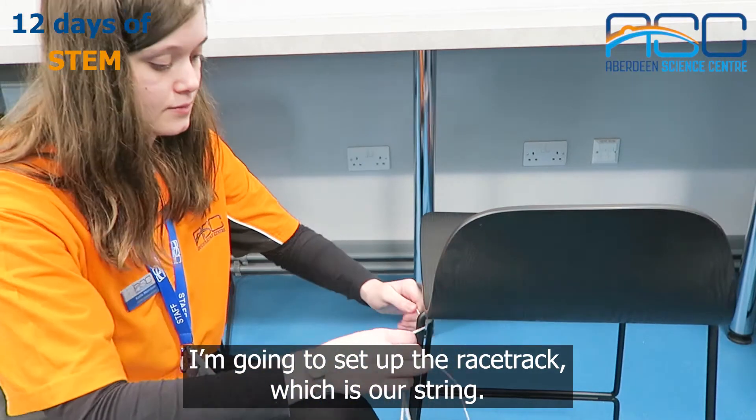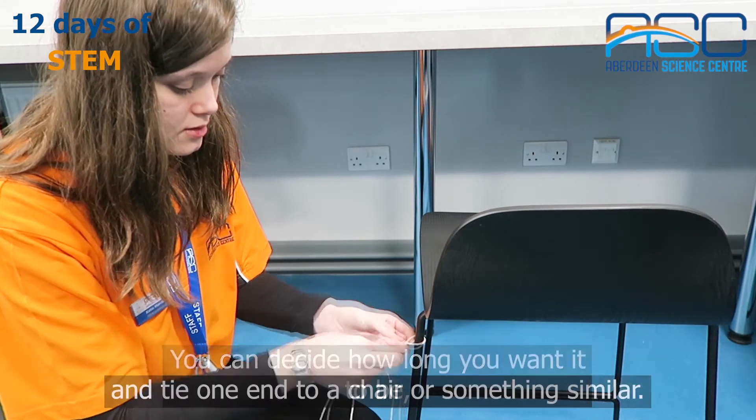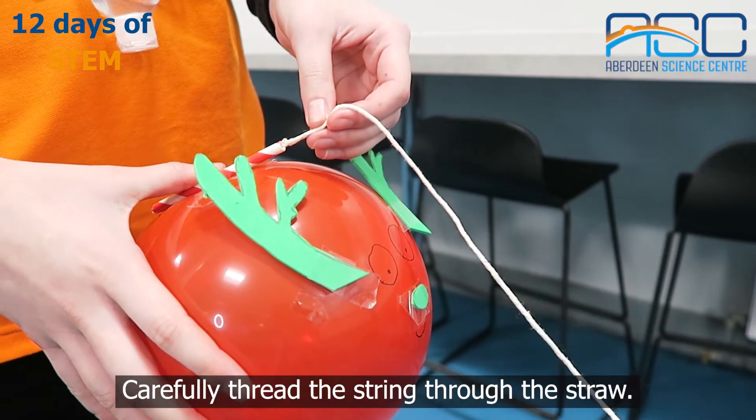I am going to set up the racetrack, which is our string. You can decide how long you want it to be and tie one end to a chair or something similar. Carefully thread the string through the straw.